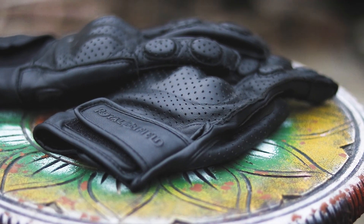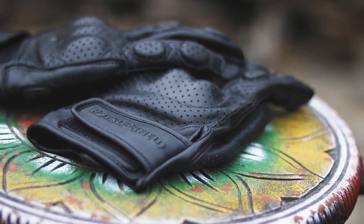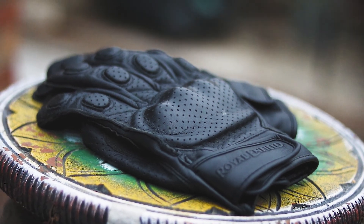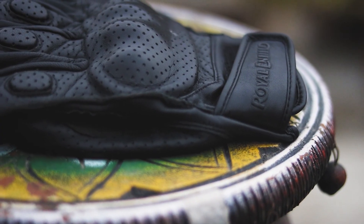Talking about the construction of the gloves, they are made up of genuine leather as you can see, and the leather used here is perforated — meaning the small holes you can see are there for breathability. The branding is also really subtle, located on the pull tab, which is really neat.